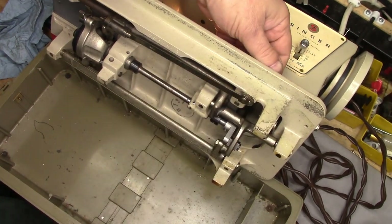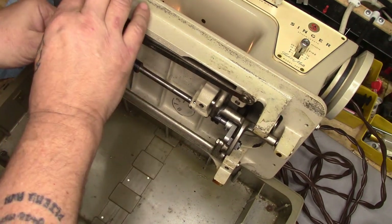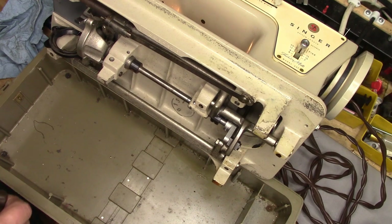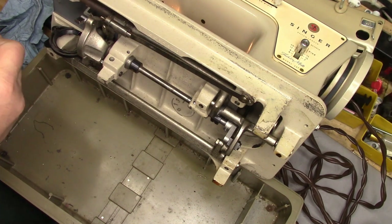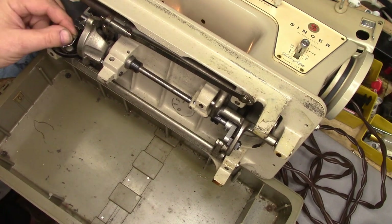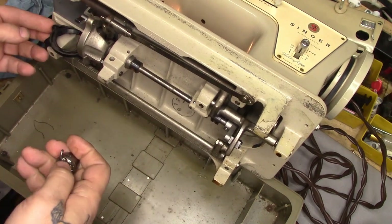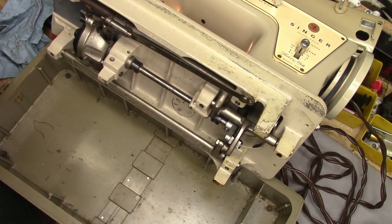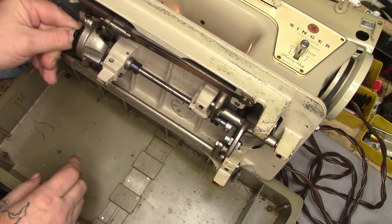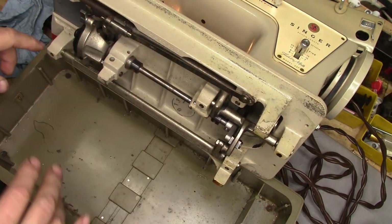The fork that runs the feed dog rocker comes in here. This is pretty straightforward — very much like a regular Class 15 machine, except that we can add a zigzag to it up top. The bottom end, with the exception of the mechanism that lets you drop the feed dogs, is almost identical to what you'd see on an earlier Class 15. Singer made it so you could easily take the hook in and out with a swinging gate setup. It uses a standard Class 15 bobbin case — I have put a proper bobbin in right now.